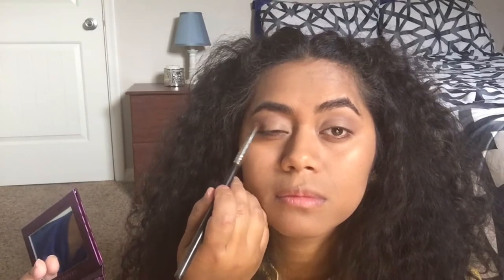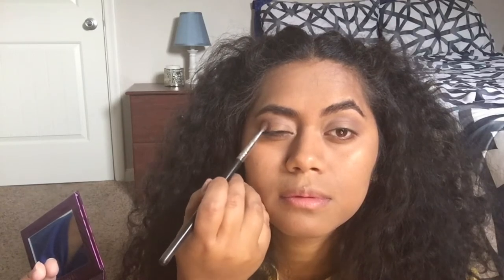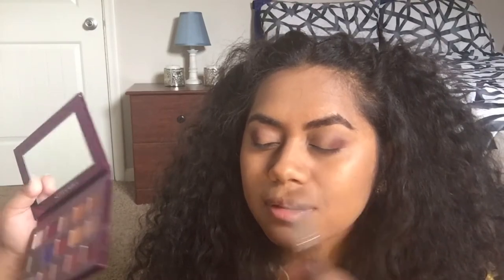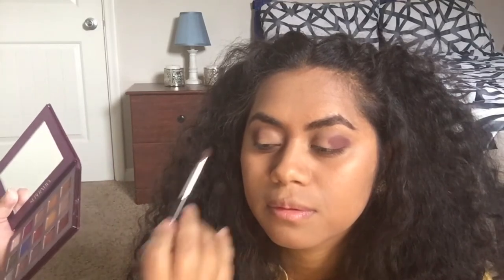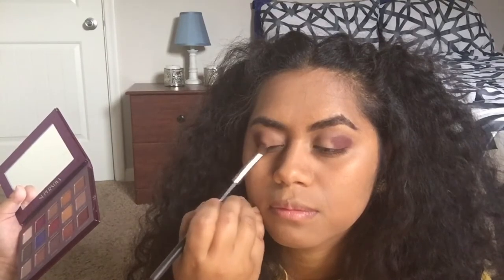The shadow does have a little bit of fallout but it's nothing too bad, and I feel like the pigment is pretty true when it comes onto the skin. The Celestial color right here — I'm just going to go with the flat shader brush and tap that on to the outer corner. They're pretty pigmented. The colors — I mean, I have had to dip in a few times but it's not that bad. Okay, and then we're just going to blend that out.